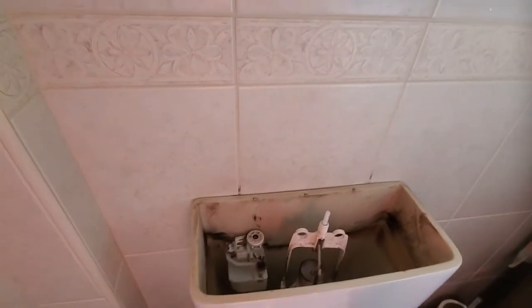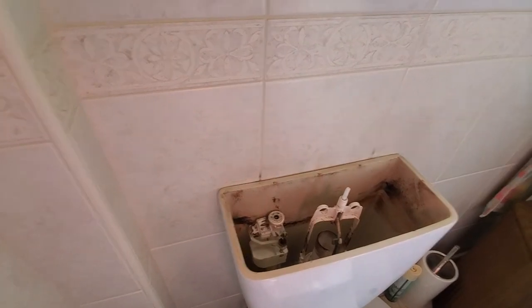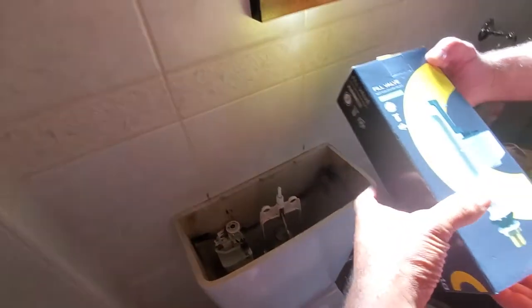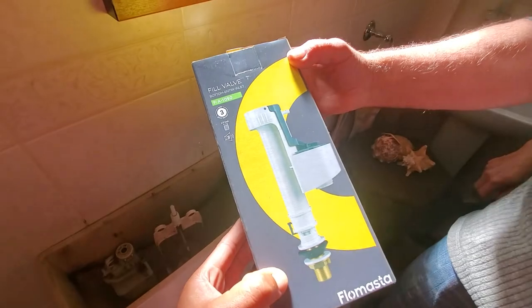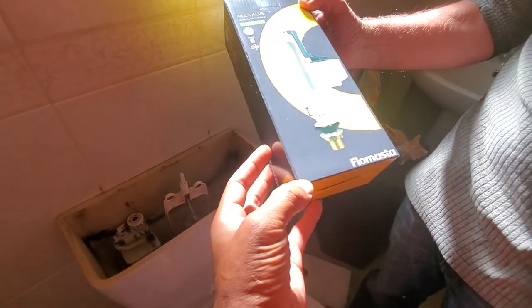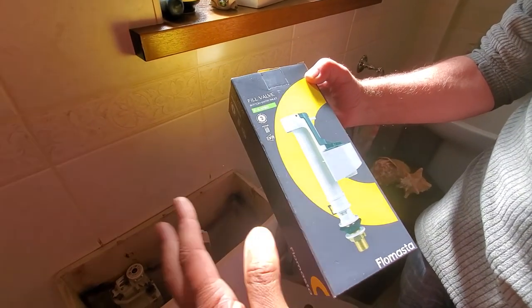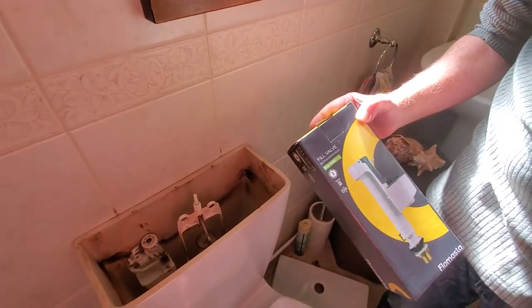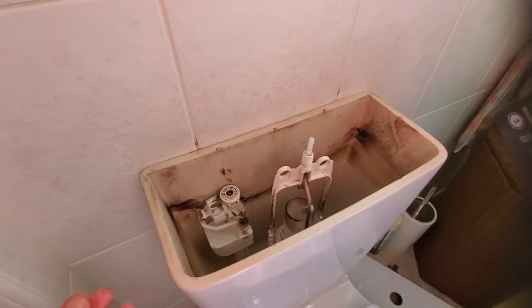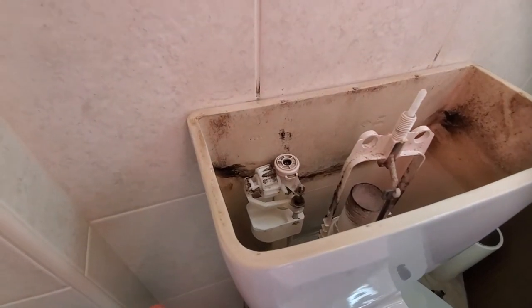Here's our new one — hopefully it should do the trick. Just be aware, most systems now are quite versatile and work on both low and high pressure systems. We'll get that in — it's very simple. Now we've emptied the tank, there might be a little bit of water left in the bottom, so we'll get a container and maybe a towel to catch that.